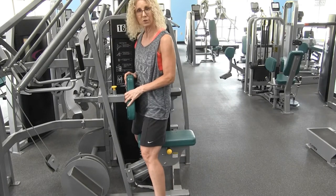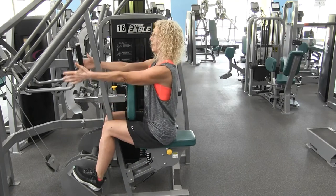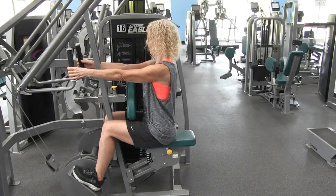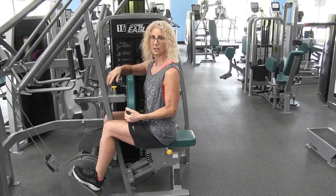Approach the machine from the rear and place your feet on the foot stools provided. Sit up nice and tall, extending your arms. You want to have those arms fully extended, and that will determine how far you should sit, which will make placement a little bit easier.